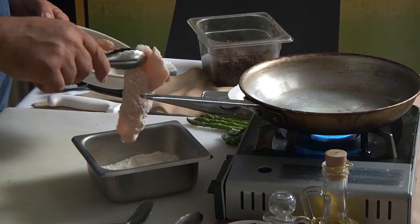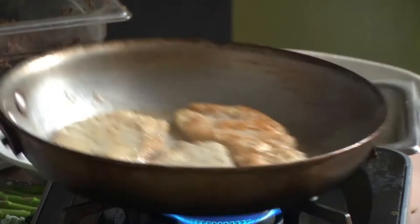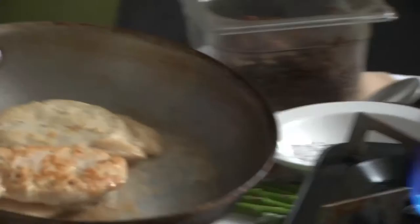We buy Murray's chicken here, and sometimes when you buy it, it has little pieces of fat on it at the store, so we trim all of that off here. Sauté in the chicken. I've just turned it over — you can see how it's got that nice color to it.